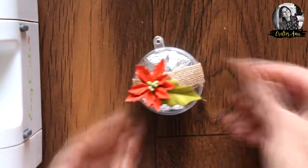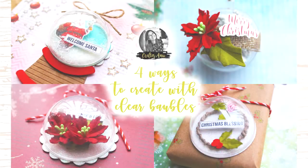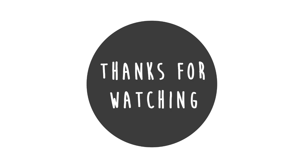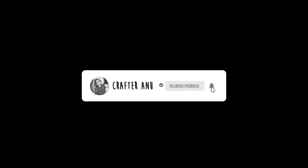It looks lovely, isn't it! So this was all from me today. I hope you enjoyed this video. Thanks for watching — please like, comment, and share. I'll be back again with another craft tutorial. Until next time, happy crafting!